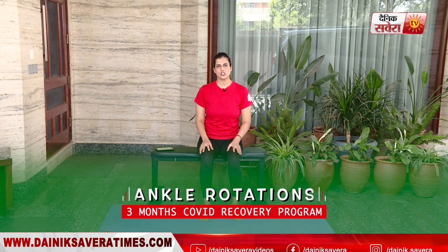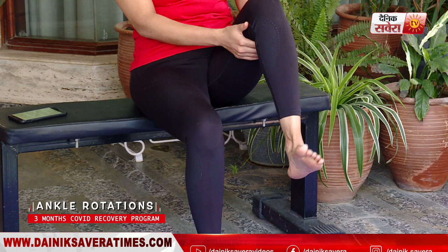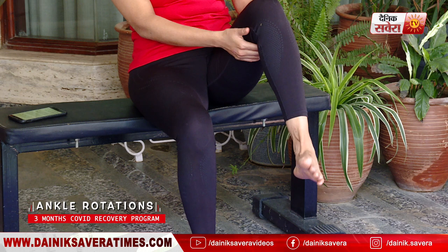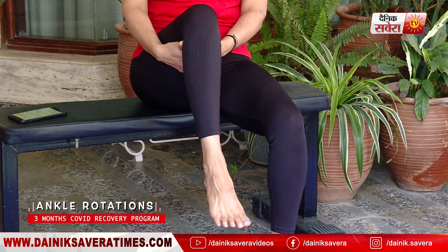Finally guys, the last movement for today is ankle rotations. Go ahead and lift one knee up and make big circles with your ankles in the counter-clockwise direction. Let's change your side — pulling your right knee up and making big circles in the clockwise direction.